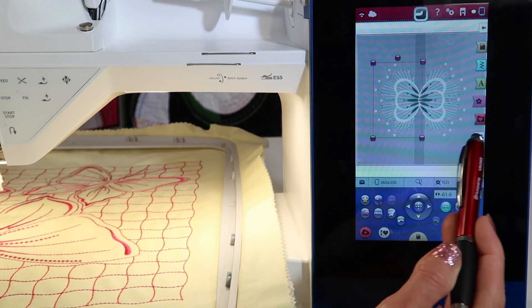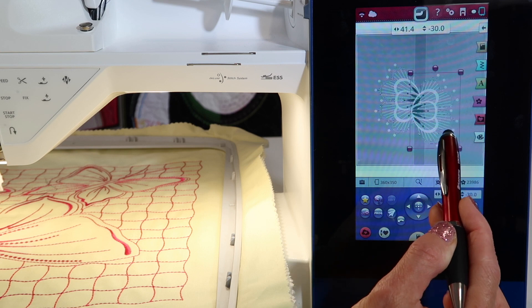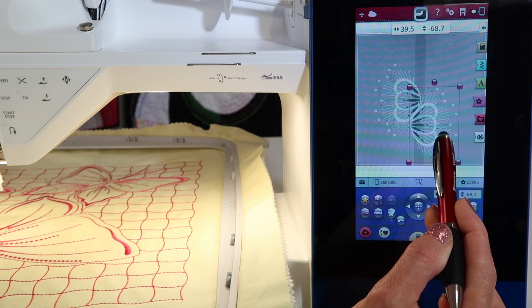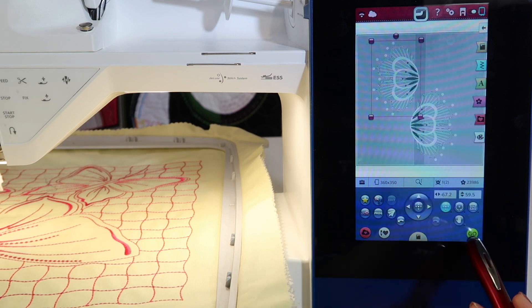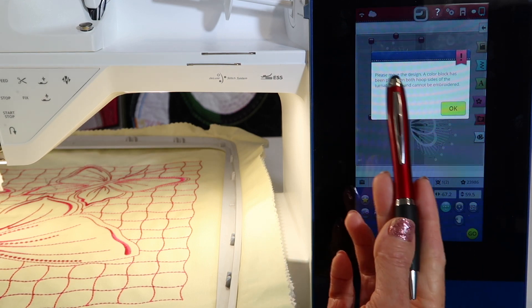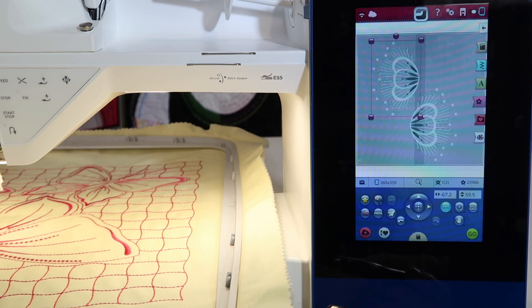What it will do is allow me to stitch. If one design is past the gray area — past the point where it can't go across — when you touch Go it will say: please move the design, the color block has been placed on both sides of the turnable hoop and cannot be embroidered. You'll be guided if you cross over the middle line.